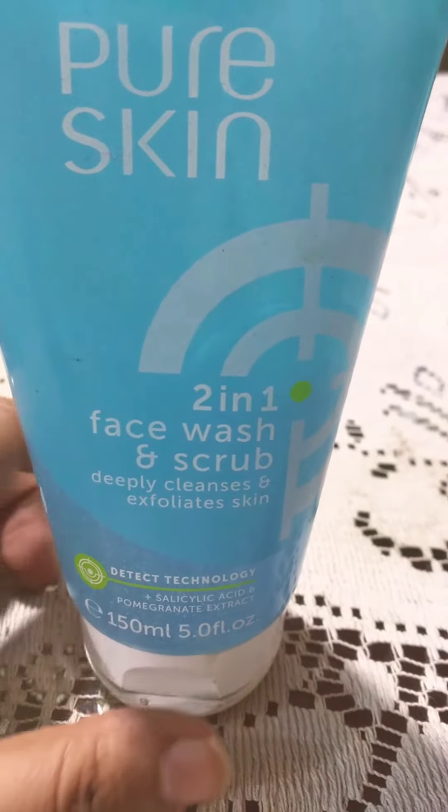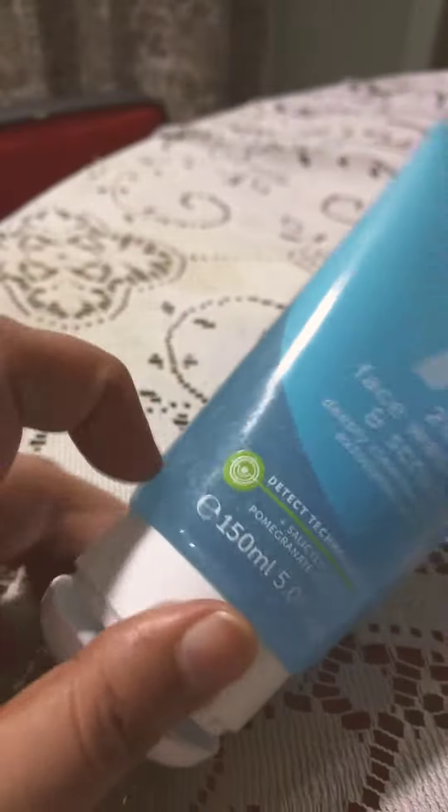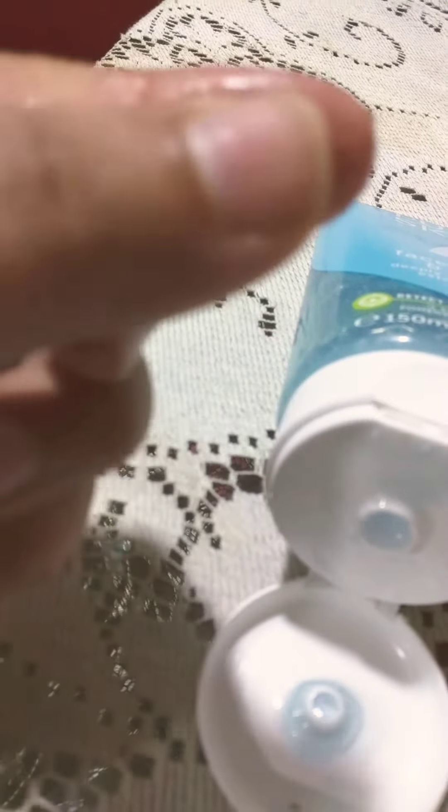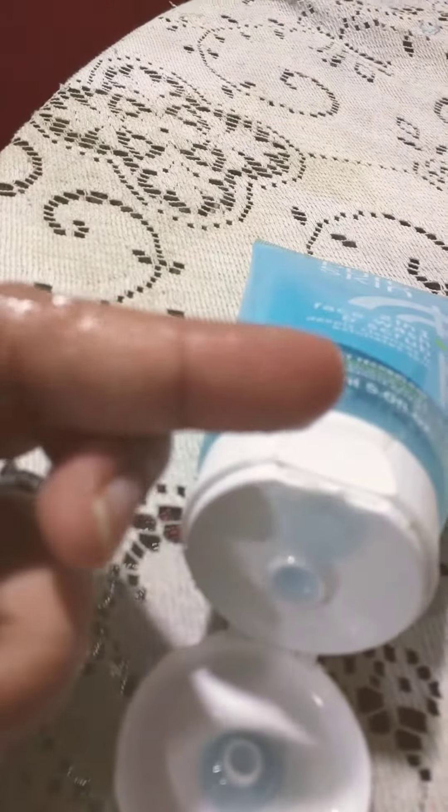I can show you the texture of this. You can see it has little beads from the scrub which don't harm your skin, and it is really nice.